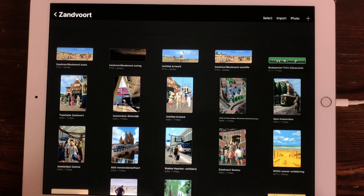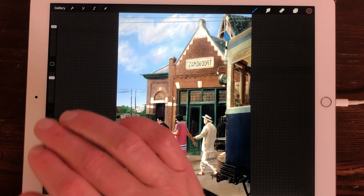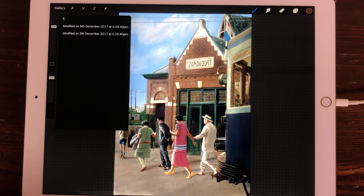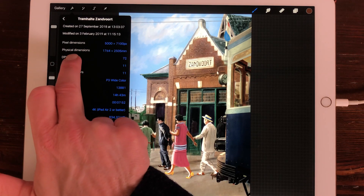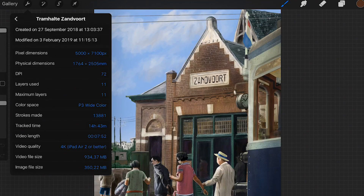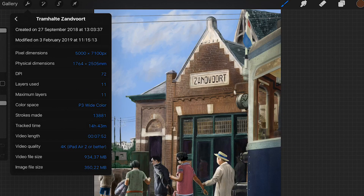Here I have some of the prints or the paintings I did in Procreate. And when you check them out, you can do that by pressing on Actions and then on Canvas and Canvas Information. Here you see the information of how long you've worked on the project. You see the pixel dimensions and the physical dimensions. The actual dimensions of this canvas are the pixel dimensions, and those are 5000 by 7100 pixels.